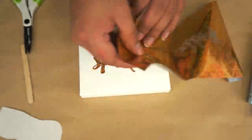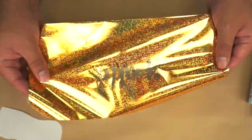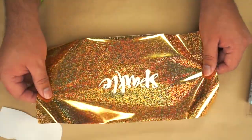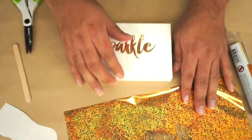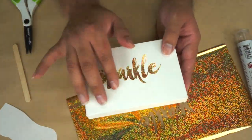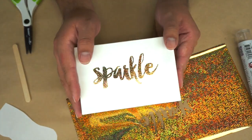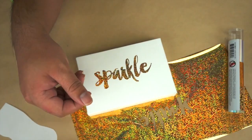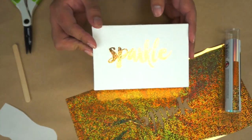Once you have this negative you can use that on a different project — take another project and put it on there as a negative. You can also frame it in a shadow box. After you're done you can add a little bit of watercolor on here and just have a quick easy home decor piece to hang on your wall. I hope you guys enjoy these Prima Rub-On Foils. Thank you so much.